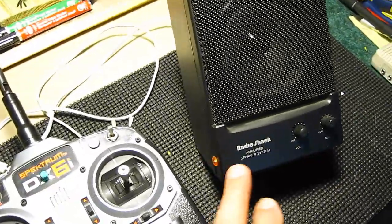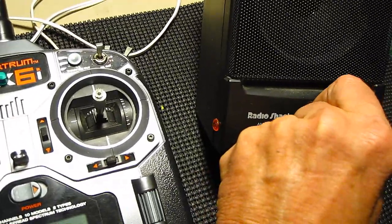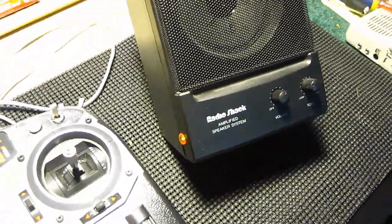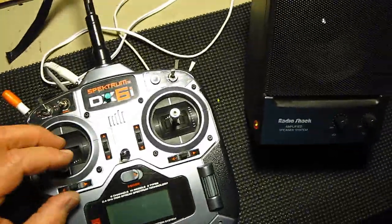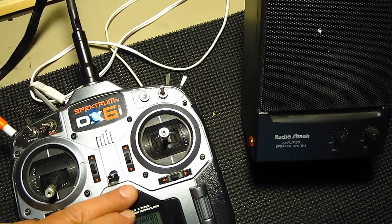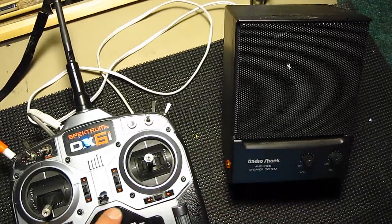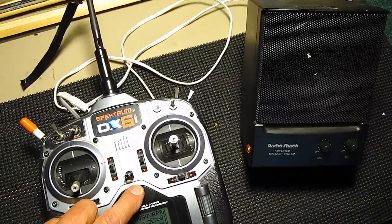I got this amplifier from Radio Shack that runs on batteries. I installed a light on the side so when I turn it on and off I can tell when it's on. You just plug it in with the wire — you can set it on the ground next to you, you can tie it to your belt. It's a little big, but if you really are having trouble hearing like I am right now, this really helps. Turn it up a little bit. So that's one way.